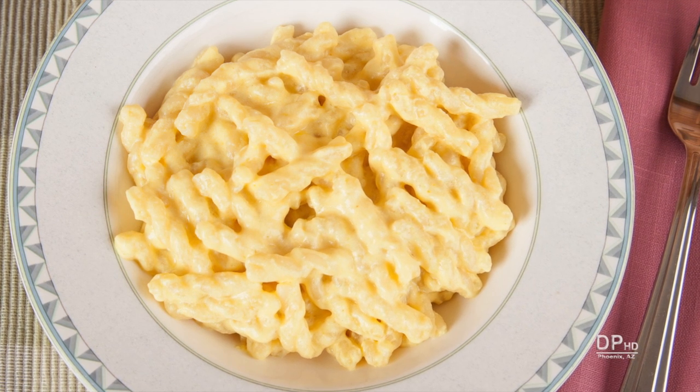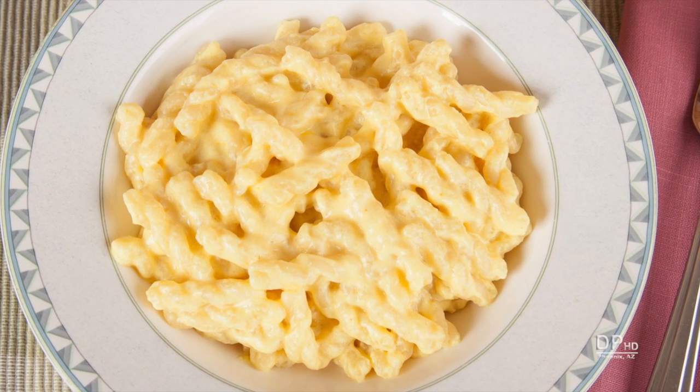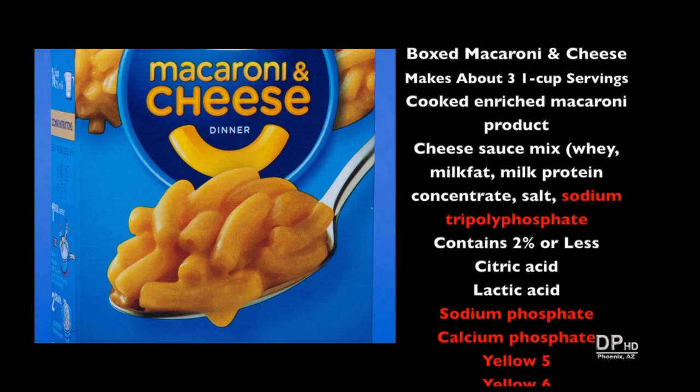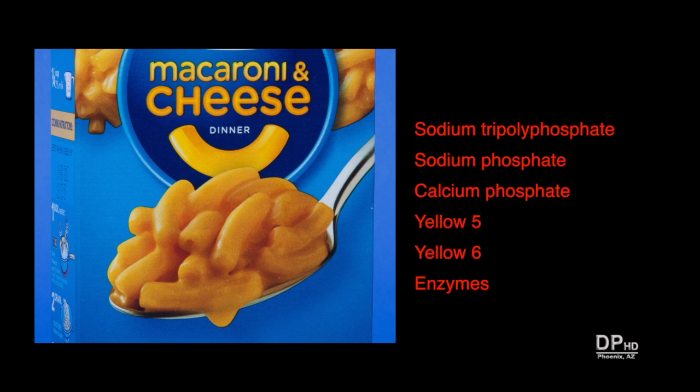Hi, this is Daniel DiTuro. In this video, I'm going to make a simple homemade macaroni and cheese recipe that takes about the same time as the box versions without the chemical additives, artificial colors, and trans fat if you use margarine, to prepare some boxed macaroni and cheese.